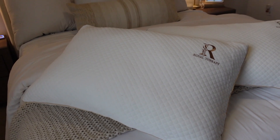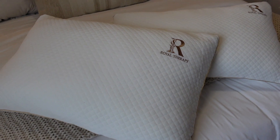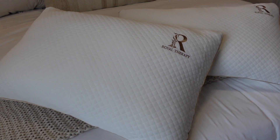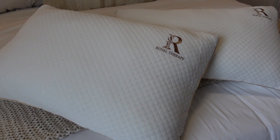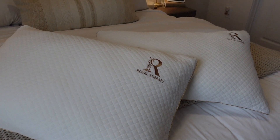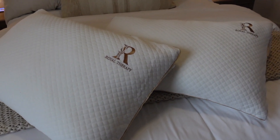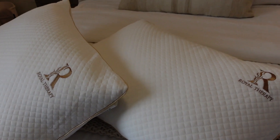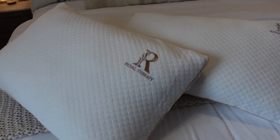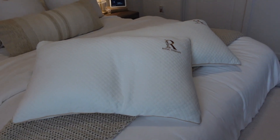I will keep you guys updated on how they sleep. Not only are they beautiful, but from what I read on the website they're really good for your back and neck — they actually keep your spine alignment while you sleep, which can relieve pressure points. Definitely check these out if you're in the market for memory foam pillows. Thank you so much to Royal Therapy for sending these over.